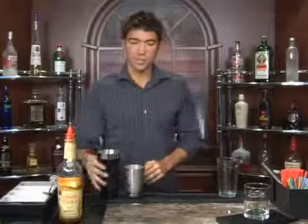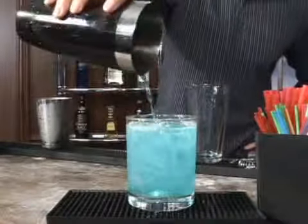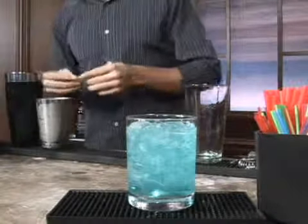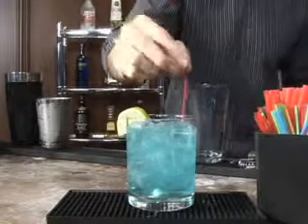Set up your glass, go ahead and pour it in. You should have a nice bright blue cocktail. Garnish it with a lime and add a straw. And that is the Blue Meany.